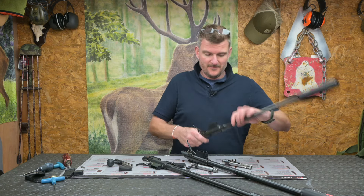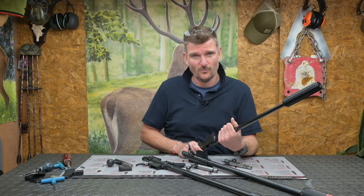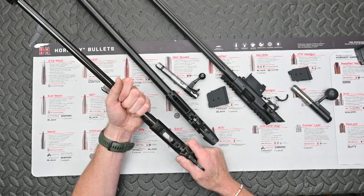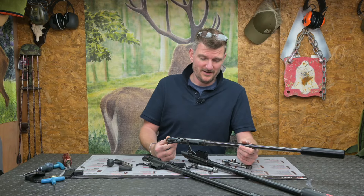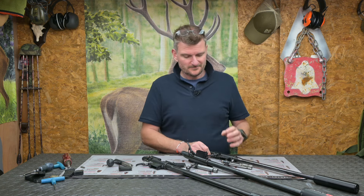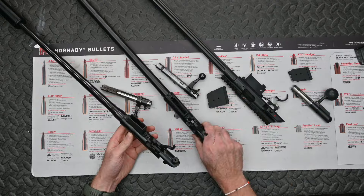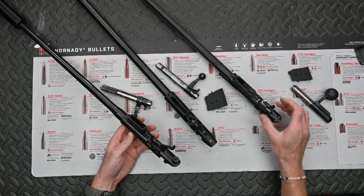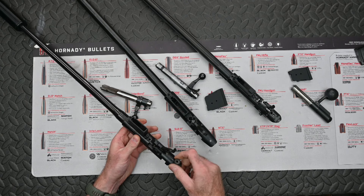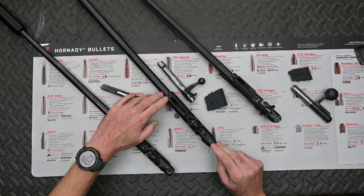On the 452, the barrel is screwed in and it's in there for good. You could have it removed by a gunsmith if you wore one out, but it's not physically or financially likely because you just don't really wear out 22 rimfire barrels - maybe a 17 HMR, but rifles aren't massively expensive so it's probably cheaper just to buy a new rifle. These are both round-bottom actions as is the 457, and you can see the screw holes in the action itself on the 455 and 452 showing their commonality.